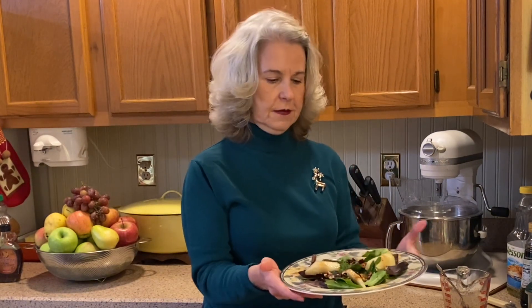I love this salad because it has the flavors of fall with the pears and the maple vinaigrette, and it's so quick and easy to make.